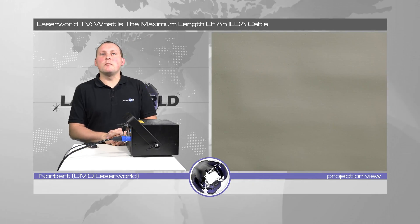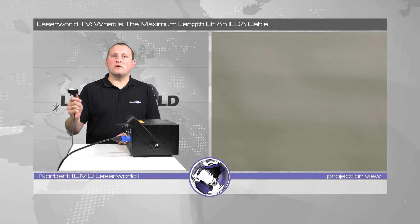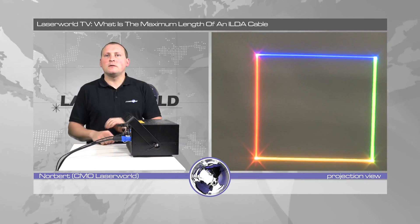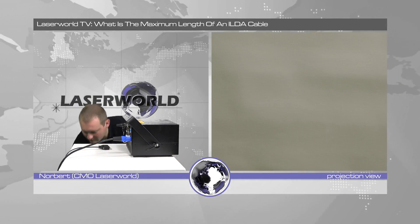The question is: what's the maximum length of an ILDA cable? Let's just give it a try. The initial cable is 10 meters, so this is what I get if I plug in a 10 meter ILDA cable. This is just the normal projection result. So we add another 25 meters.